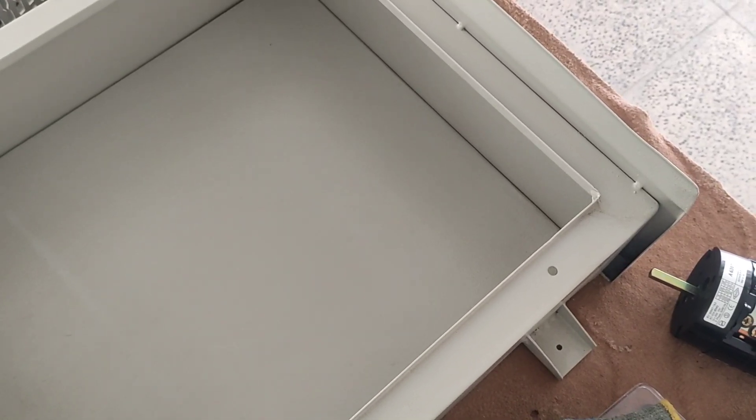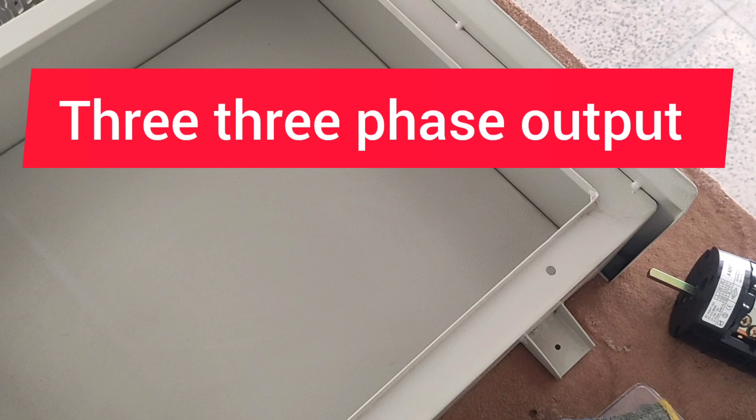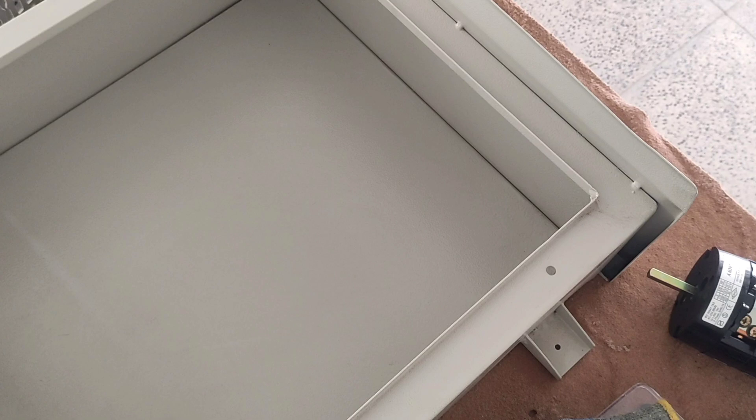Hello friends, welcome to this training video. In this video we are going to wire a three-phase distribution board. This electrical panel contains three three-phase outputs and five single-phase outputs. The first step for assembly is the installation of rails and ducts in the board, which is done in this way. Please stay with me and support me by liking the video.